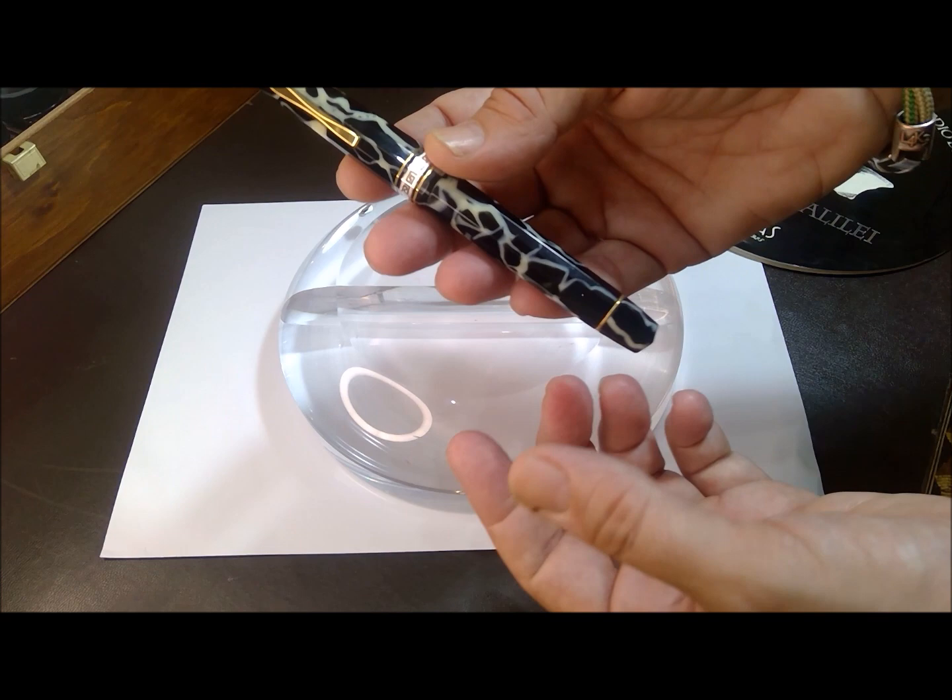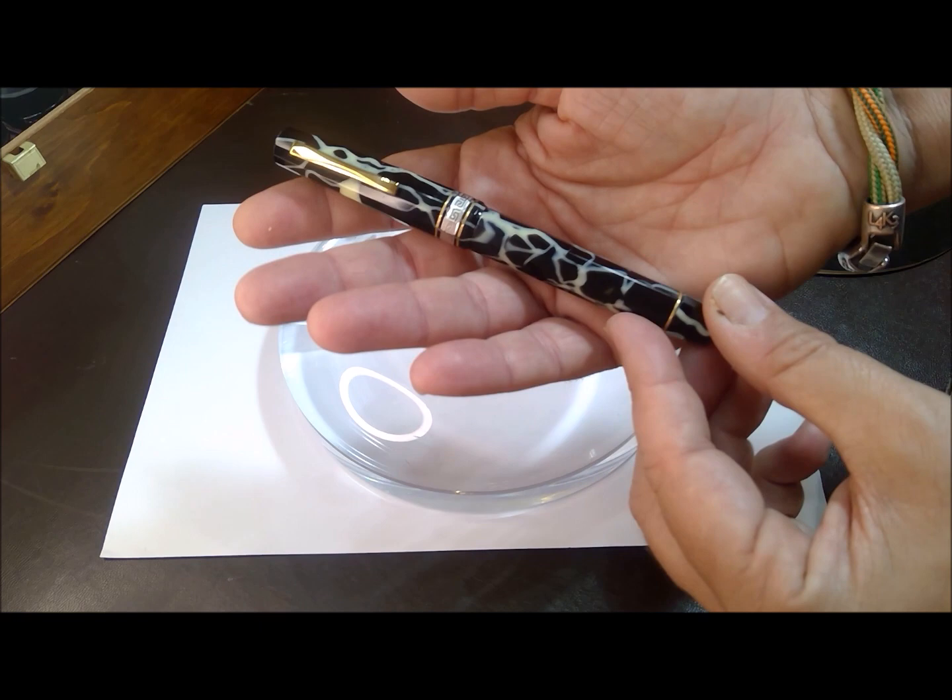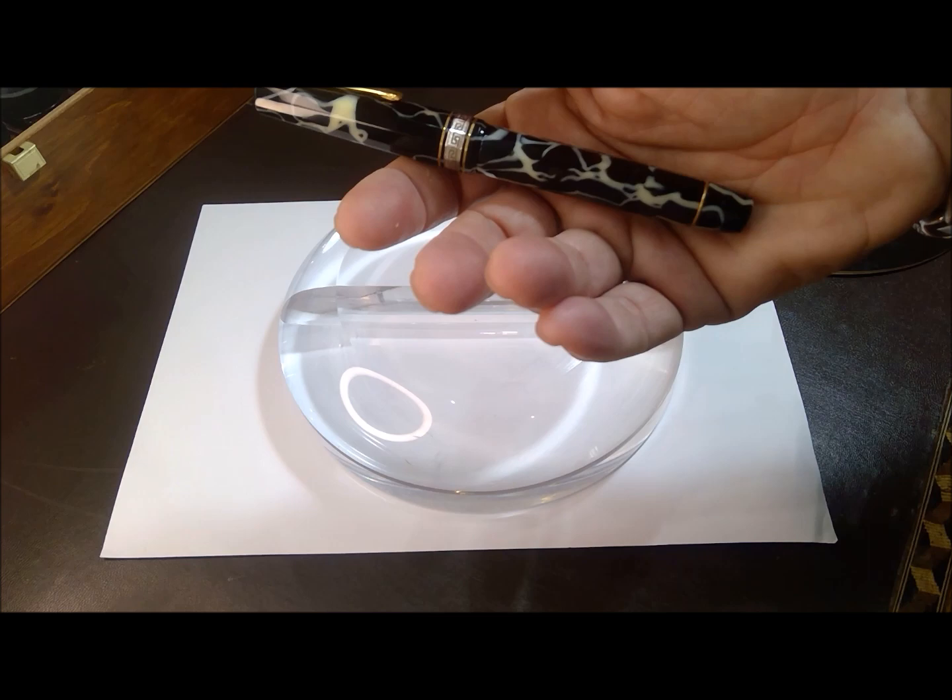Here is the pen. As you may see, a very intricate design — the cracked ice or wild celluloid on a faceted pen, and this aspect of the faceted pen will be mentioned later in the video.